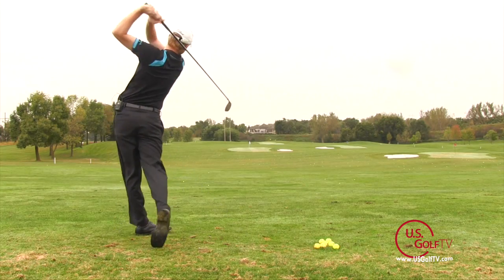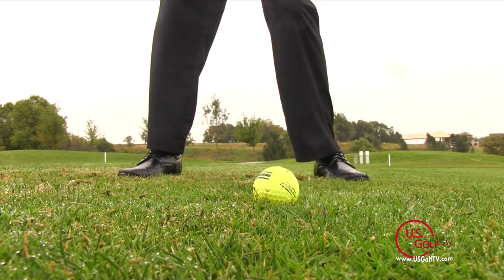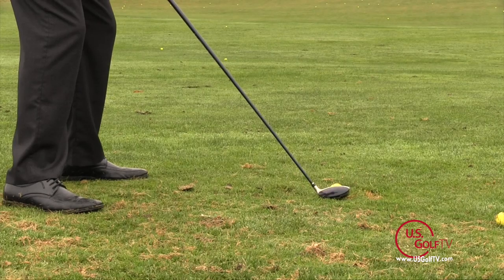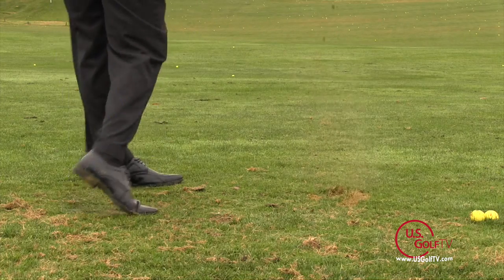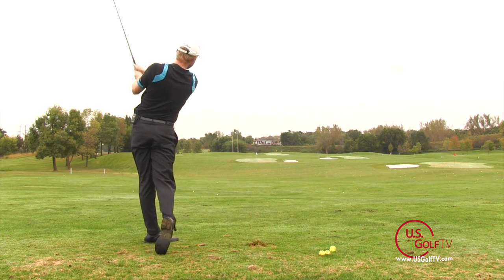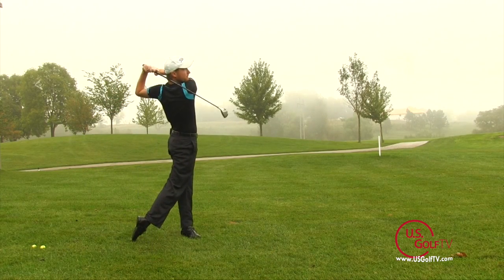Just like PGA Tour players, you can hit these hybrids a number of different ways. You can be a sweeper and just clip the top of the grass, or you can be more of a digger with a descending blow on the ball, more like an iron, or do some combination of the two. The best part is that you can swing your natural swing and let the club do a lot of the work for you — and in golf, that's a great thing.